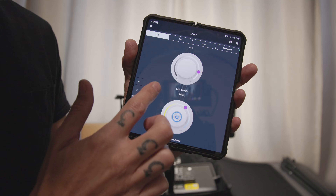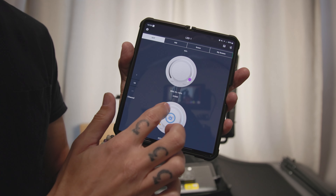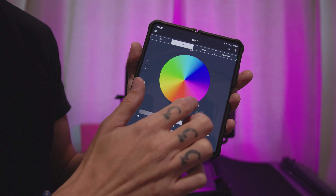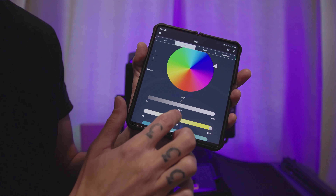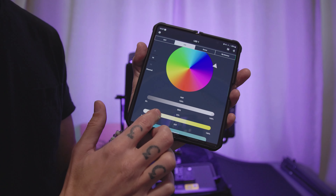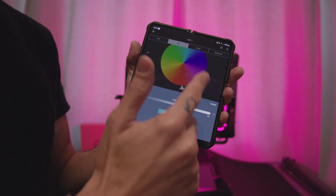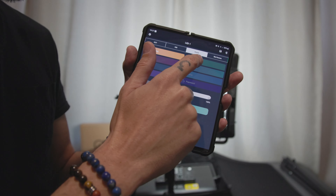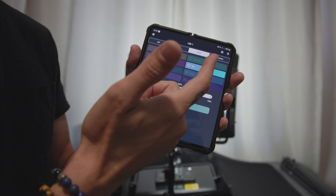Another cool feature is the smartphone app. If you don't want to walk up to your lights, you can connect to all three lights or one independently and change the settings via the app. So if a light is boomed high out of reach, you can adjust it from your phone. The app is very snappy and works fast with little to no response time. The same goes for master and slave mode — the response is nearly instant.